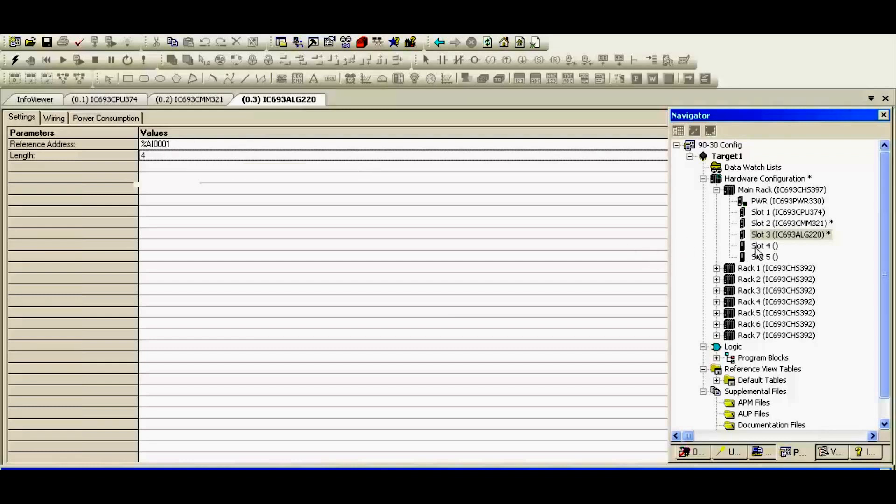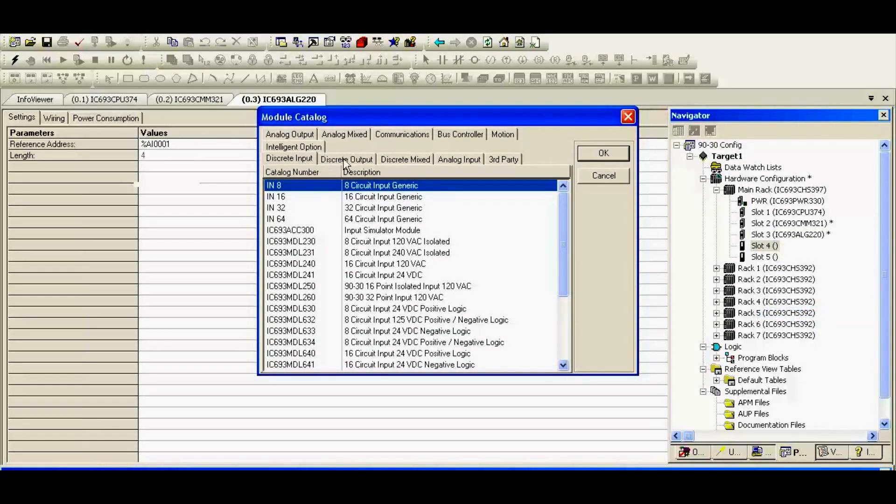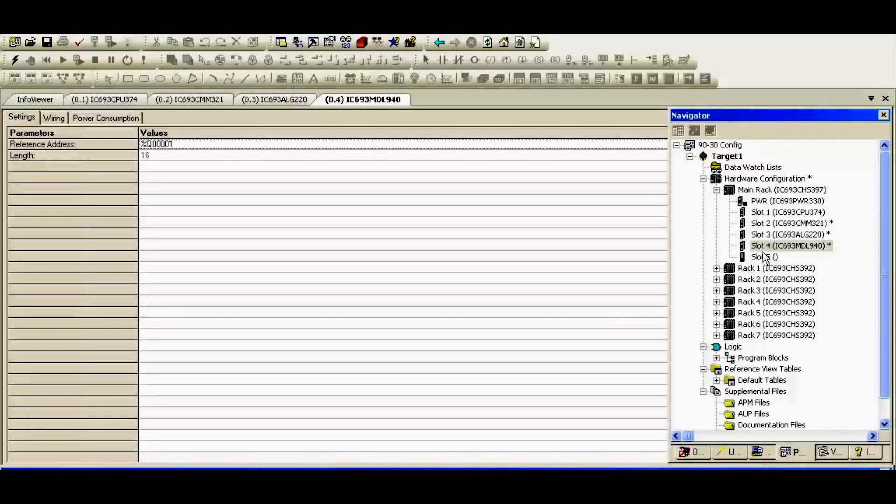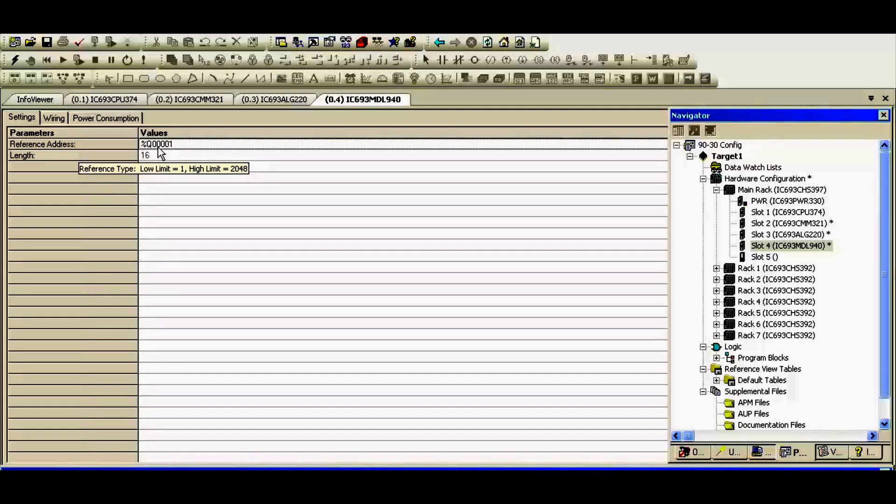Next is slot number four — our discrete output. I'm going to select MDL940, IC693MDL940, sixteen circuit output relay as we described. I'm going to select that. This is pre-wired so that my outputs are going to go to my inputs, and I'll be able to test both modules at the same time. Under parameters, there's nothing to configure, but you do want to be aware that to turn your 16 channels on, you must start at percent Q or percent output 00001 as your first channel. The length is 16 — a non-editable value.